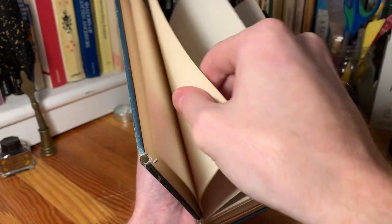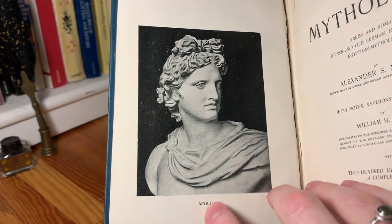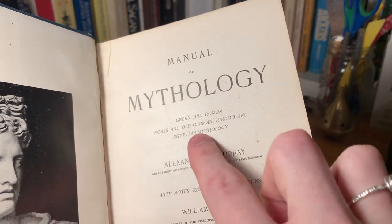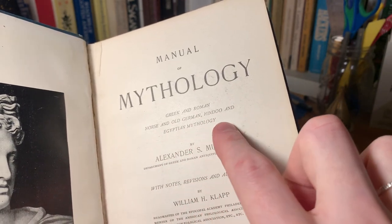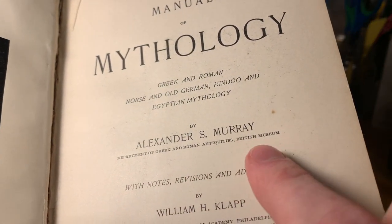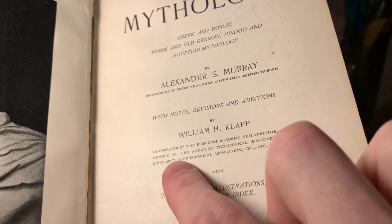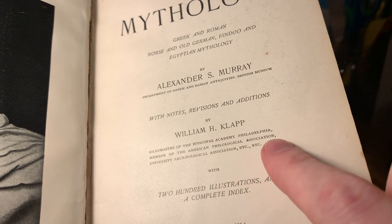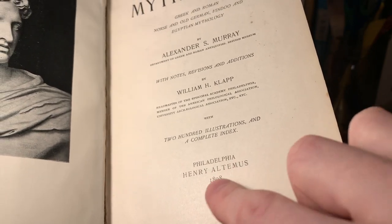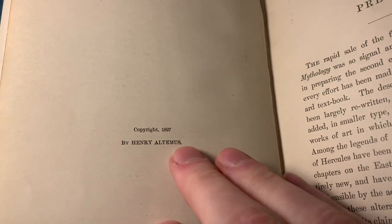We've got the title page and a frontispiece showing a bust of Apollo facing the title page. The title is Manual of Mythology: Greek and Roman, Norse and Old German, Hindu and Egyptian Mythology by Alexander S. Murray of the Department of Greek and Roman Antiquities in the British Museum. With notes, revisions, and editions by William H. Clapp, headmaster of the Episcopal Academy of Philadelphia. It has 200 illustrations and was published in 1898 by Henry Altimus. The original copyright was 1897.